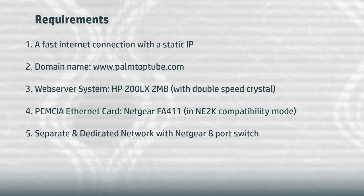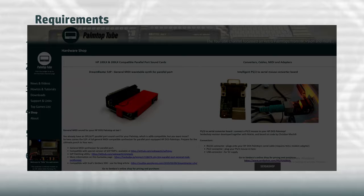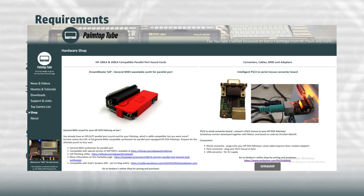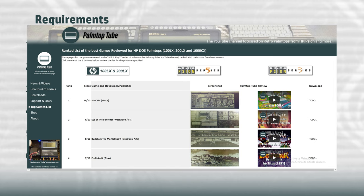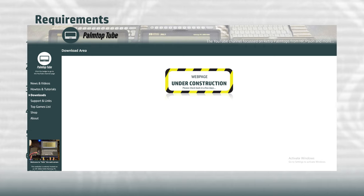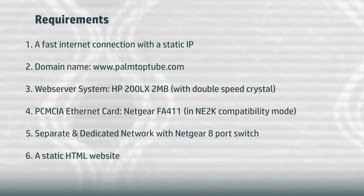Next we need a separate network for security purposes. I've created a separate isolated Ethernet network with its own 8-port Netgear switch, so if anyone gains access to any machine on this network, they can't access my private home network. And finally, we need an HTML website. I've spent quite a few days designing a modern website with image resolutions fit for browsing on a 4K display, carefully writing compact HTML and using Photoshop's Save for Web functionality to make images as small as possible. I'm also going to use a second 200LX palmtop as an anonymous FTP server.